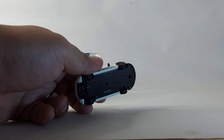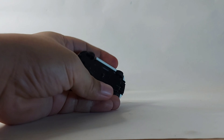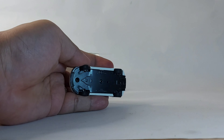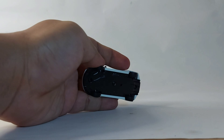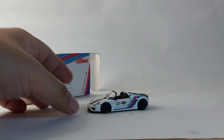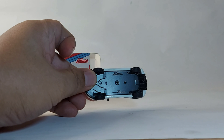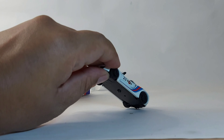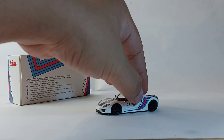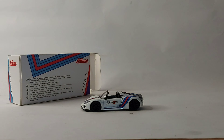I haven't seen any review of this before — I never checked on it. It says 1:64 scale, and that is what you get from this model. It has a metal base and rubber tires. Let's see if it rolls — yeah, it rolls. That's nice. The wheel detail is quite nice.